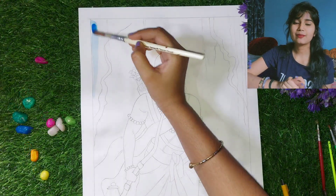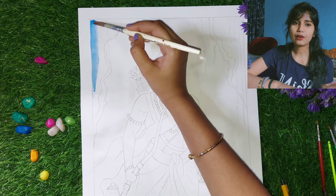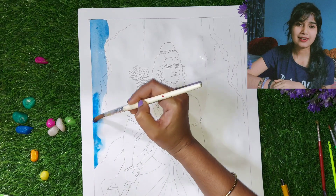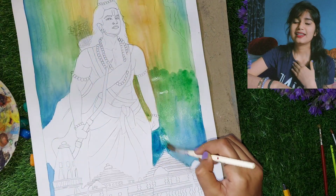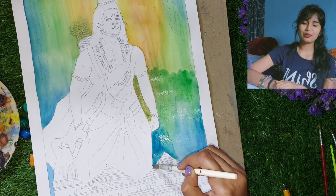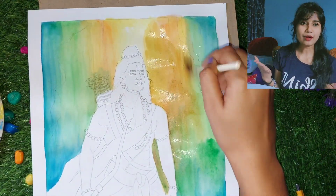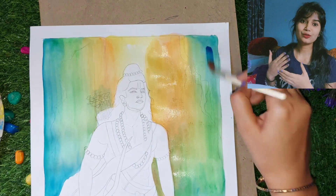I will color and detail the background, which will make the whole painting very beautiful. And yes, you can also suggest what I should do next, because I am thinking and visualizing, and I can tell you something new that will spark a new idea.